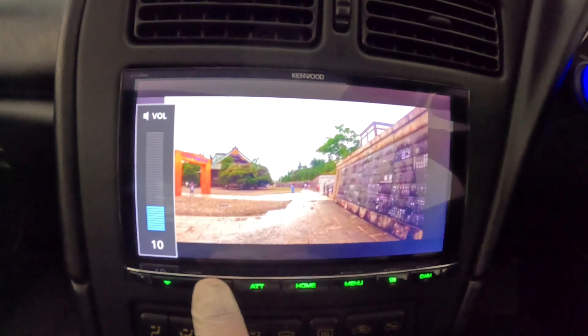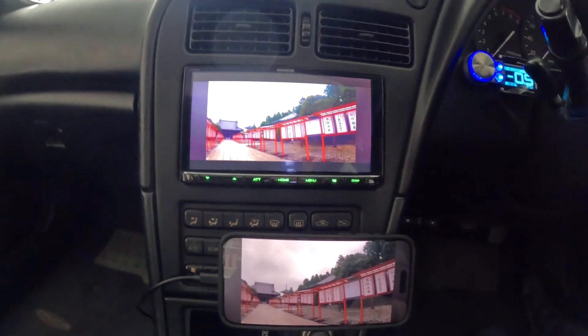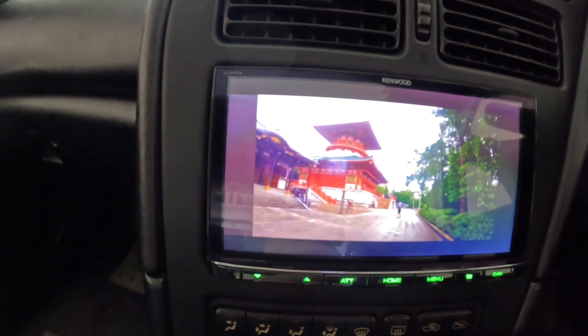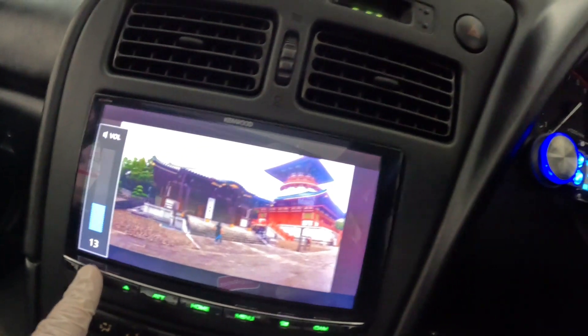I'm going to turn up the volume a little. That's going to do it for Garage Matters. If you're interested in taking a five-minute trip to Japan, I'll leave the link in the description below. Remember, join us next time on Garage Matters and hit the like and subscribe button.